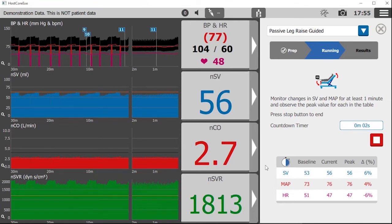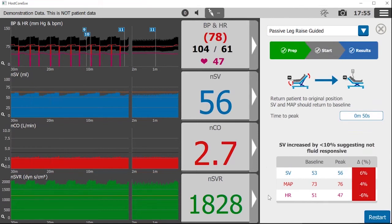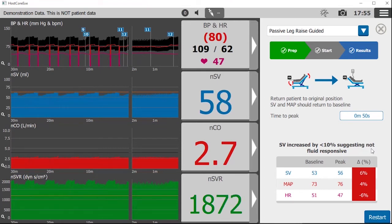The table at the bottom of the screen records the results. In this example, the patient does not appear to be fluid responsive since the change in stroke volume was only 6%. Results are highlighted with color and text for emphasis. From this menu we could restart the passive leg raise, perhaps with a 90 second hold time, or return to the main screen.